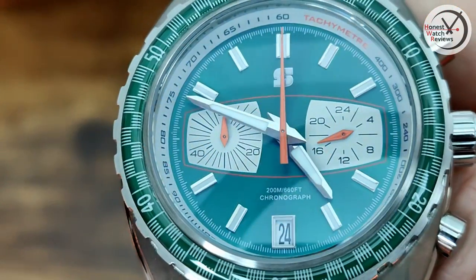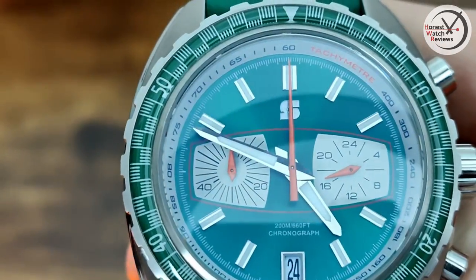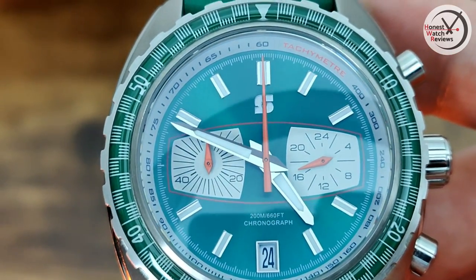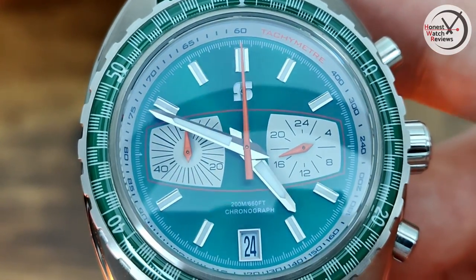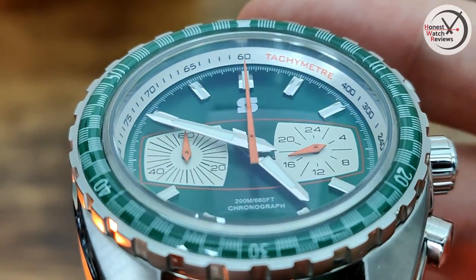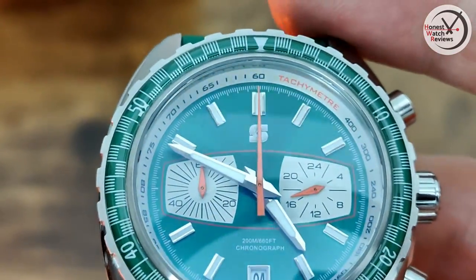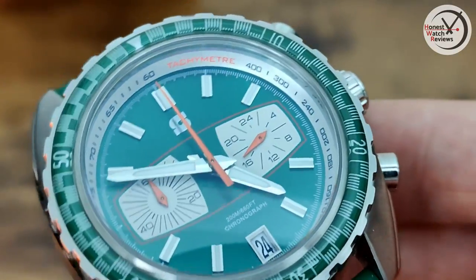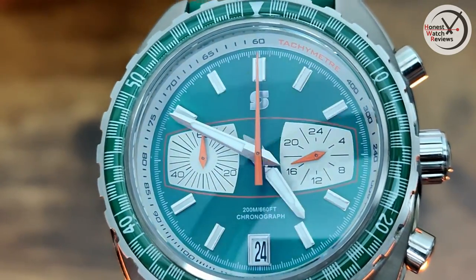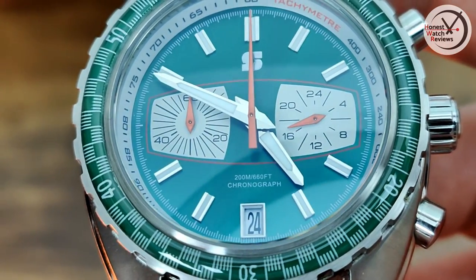Really nicely finished hands catching the light nicely, with lume in them too. The chrono hand is in orange, and the matching sub-dial hands are also orange. When it comes to those sub-dials they're just printed, nothing applied. There's a minute tracker on the outside with the tachymeter in orange, tying in nicely with the hands. The Stratton logo is at the top, and just above the date window we've got the 200 meters marking.